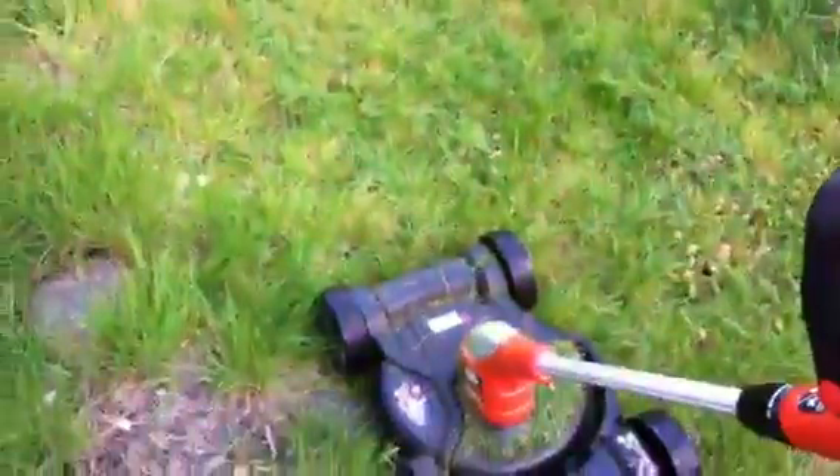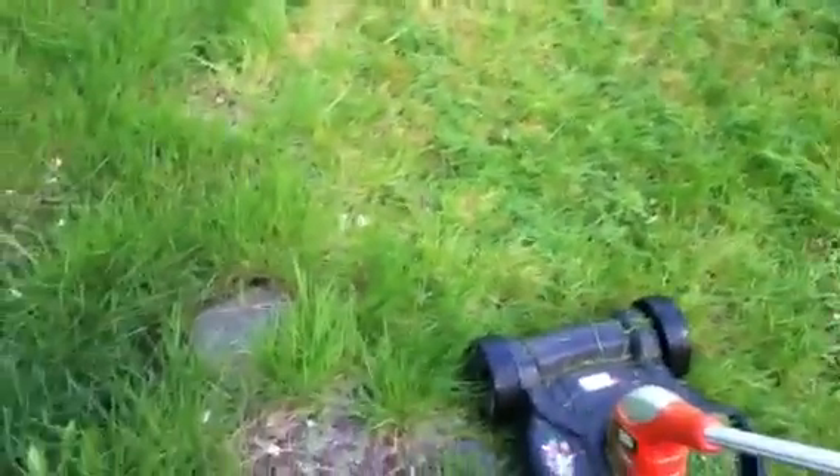All right, let's see how that did. So, compared to the unmowed part, it looks like it did all right. It looks like a mowed lawn, and that was done by a string trimmer.